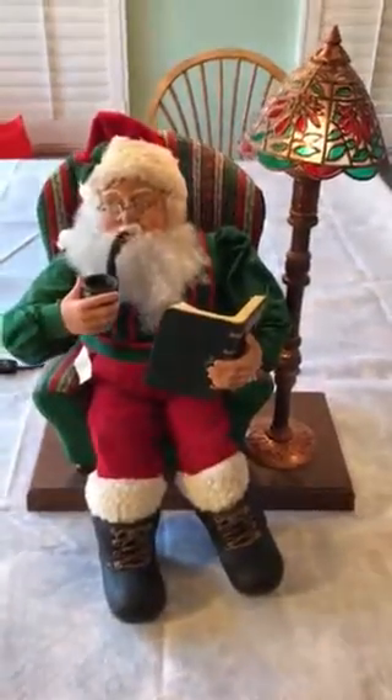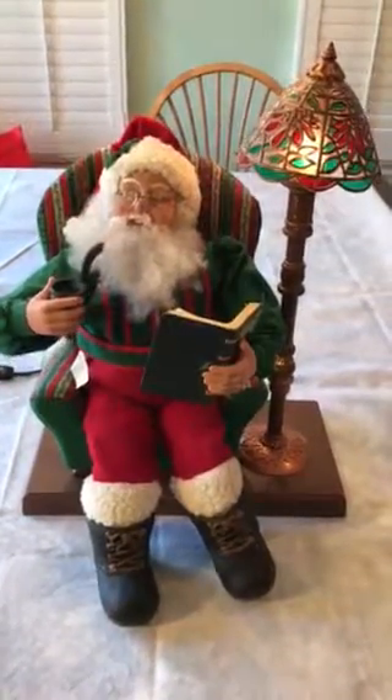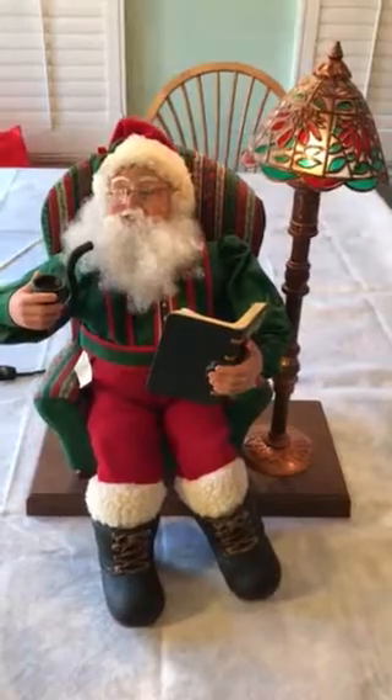And there you have Santa sitting in his chair, smoking and reading. Thank you very much for looking at our video again, and hope you have a Merry Christmas.